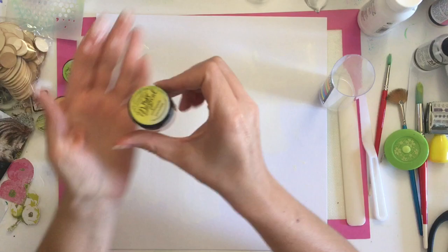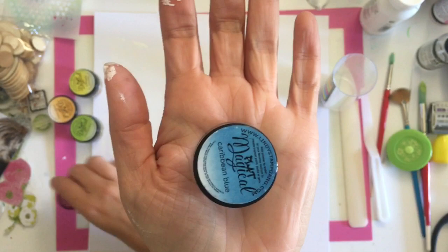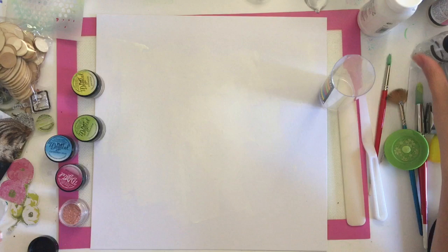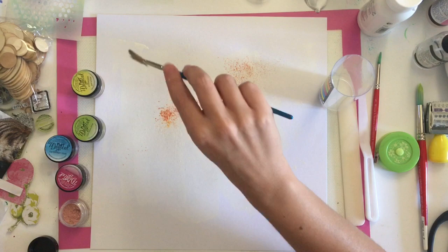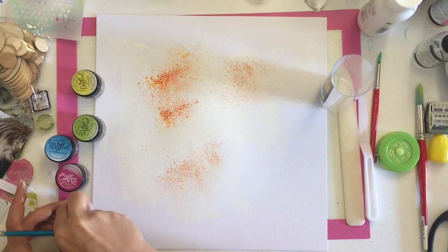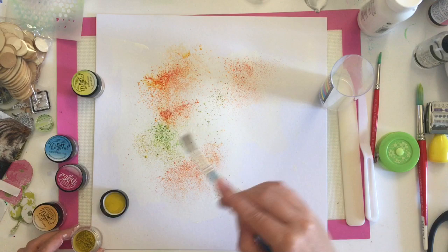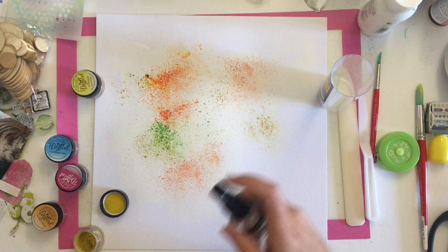I'm using these Lindy's Magicals — these are flat magicals so they don't have any shimmer in them. This set is called Caribbean Cruise. The colors I'm showing you are Pineapple Paradise, Caribbean Blue, Hibiscus Rose, Luscious Lime, and Mango Mania. I'm starting off by spritzing with just a water sprayer — any water sprayer will do, you could get one from the garden center. Then I'm using some Mango Mania, just using a fan brush and sprinkling these highly pigmented powders over the top.